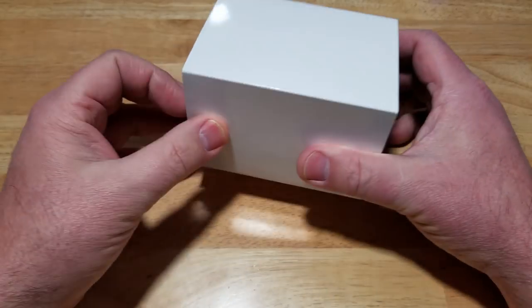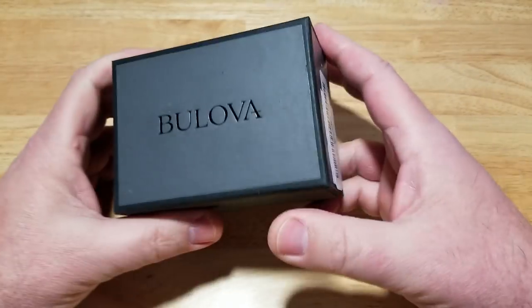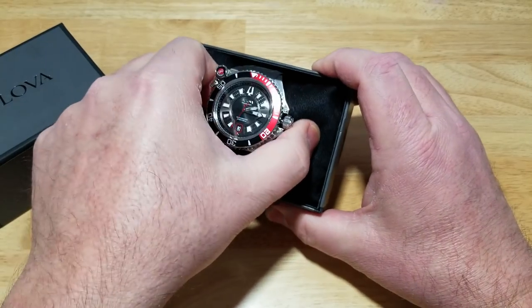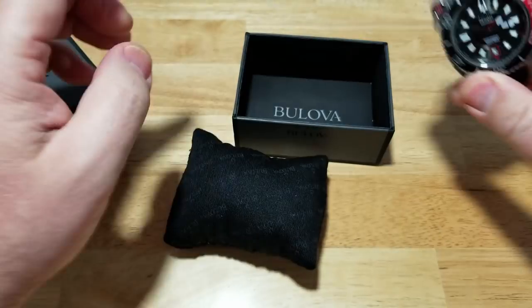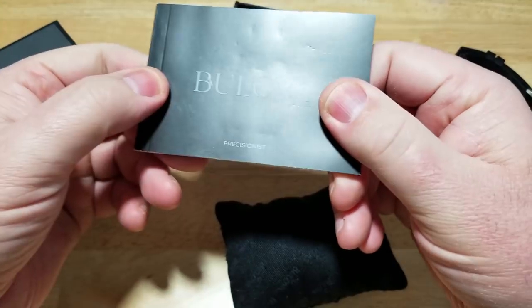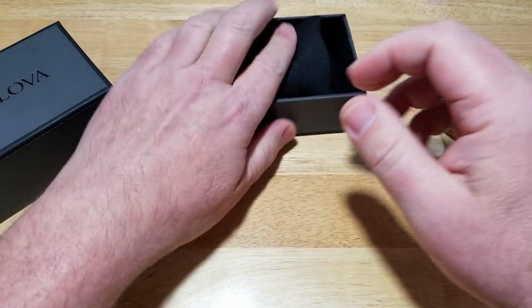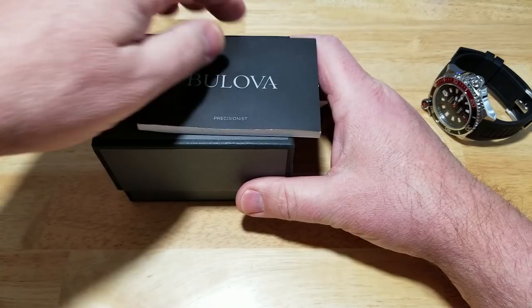Here we go — white outer sleeve on your typical Bulova watch box. Here is the watch on a black pillow. You've got a manual in there. I'm not feeling great today, so this might not be my most professional review. I'm a little grumpy today, guys.